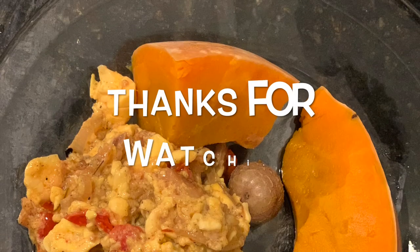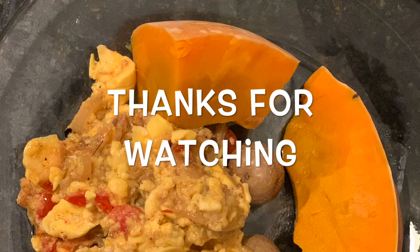One of my favorite ackee and saltfish dishes is to eat it with fried breadfruit. Oh my goodness. What do you like to eat it with?